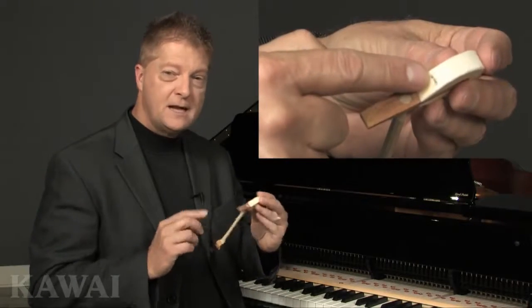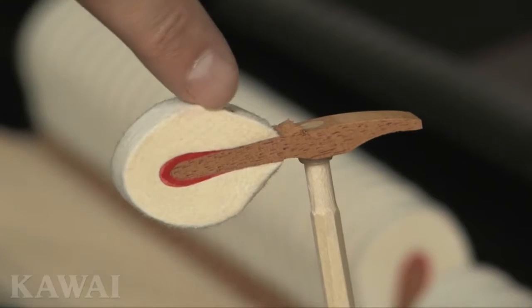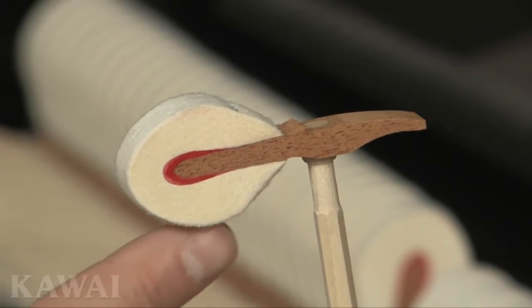Look closely at a kawaii hammer, and you'll see a staple connecting both sides at the base. If you could see the staple by itself, it would form the shape of the letter T. This staple maintains the proper shape of the hammer, which affects the tone produced by each hammer strike. When a hammer loses its shape, tone suffers.